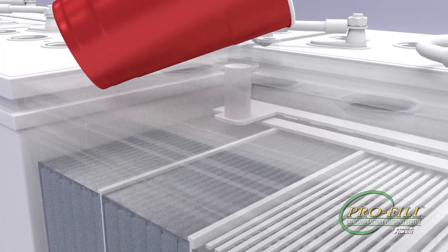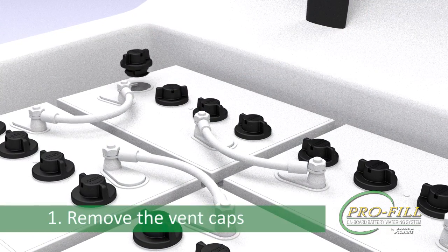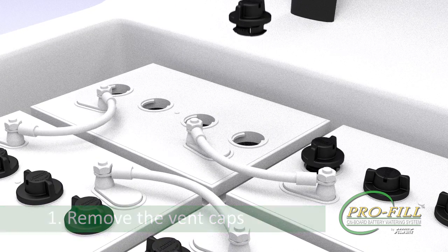With your batteries at their proper electrolyte levels and fully charged, the first step to installing the system is to clean the battery tops and remove the vent caps. Careful handling is recommended since there may be acid residue present on the vent caps.